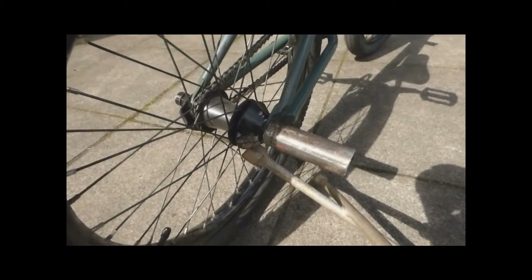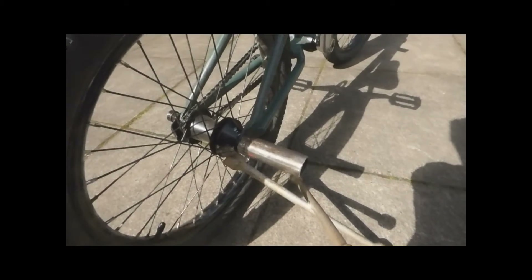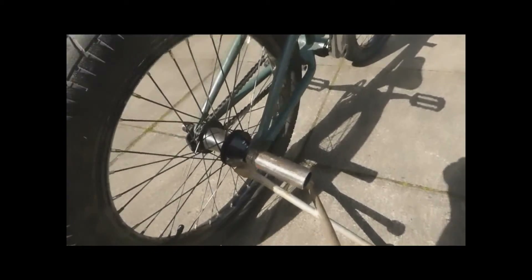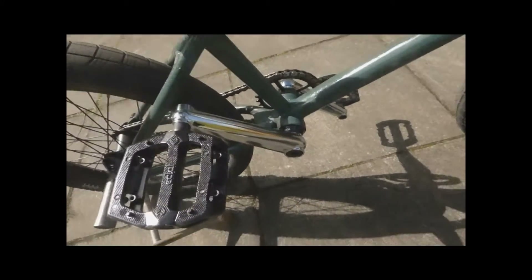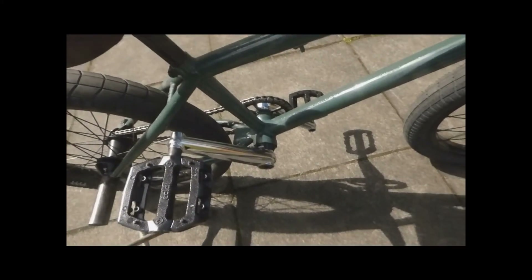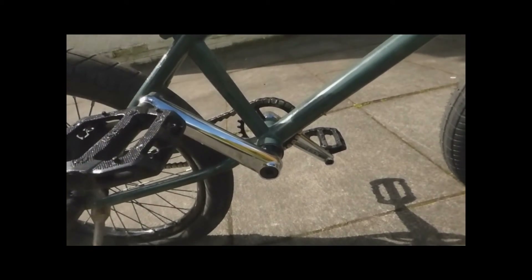If you'd like to know what inner tubes I ride — I ride the Poundland inner tubes, because they are just normal inner tubes and they work fine. The BB comes with the cranks. I got these for £100 and I am chuffed. They've got the 24mm spindle and they feel like butter.